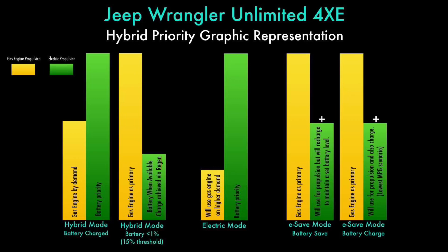Hey, Wrangler 4xe fans! If you see the graphic on your screen right now, this is a graphic that I've kind of come up with on my own to try to put an image to what I think the different modes in the Wrangler 4xe do. One thing to understand about the Wrangler 4xe is that it is always a hybrid, and that statement will make sense here in a minute.